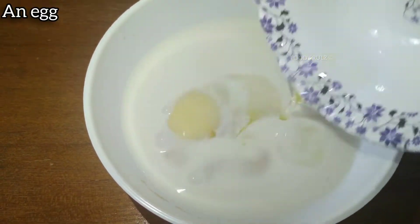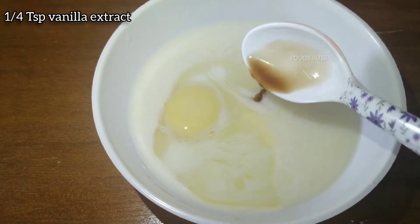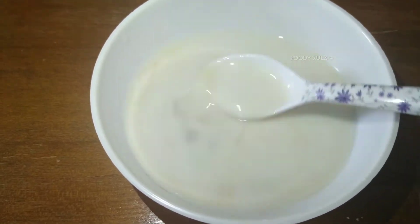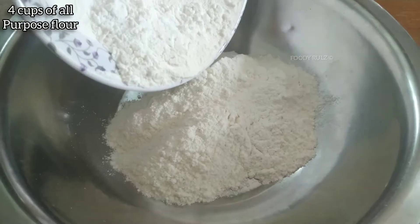When it becomes homogeneous, you need to add an egg. If you want an egg-free recipe, comment in the comment section and I'll also post that. Then add 1/4 teaspoon of vanilla extract and mix it until the egg is fully incorporated into the solution.